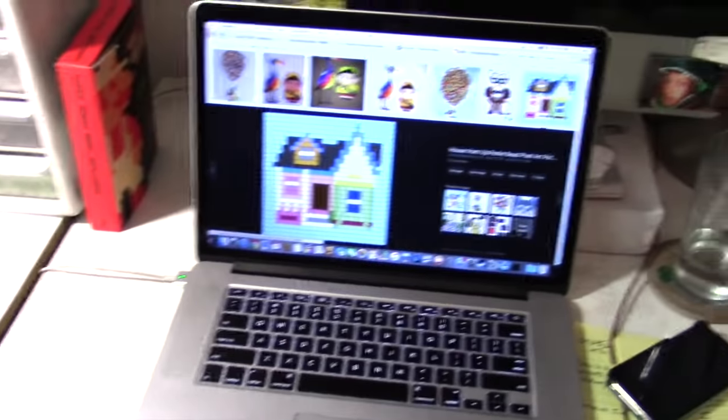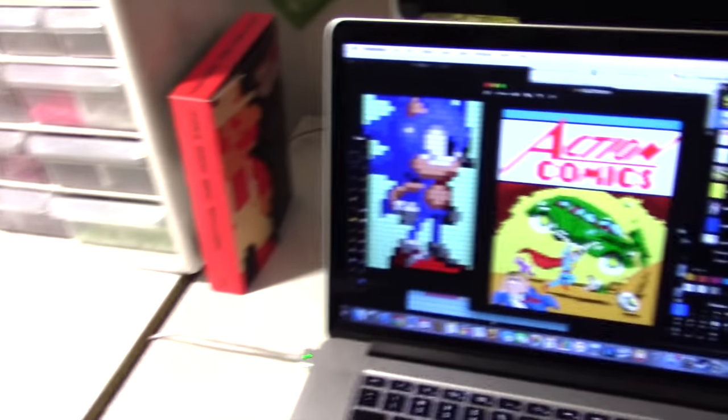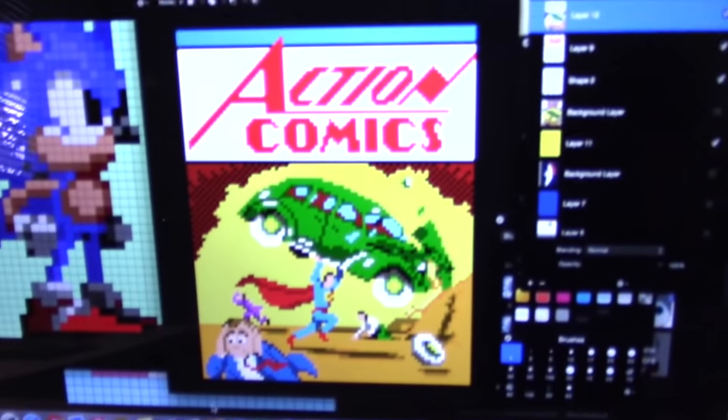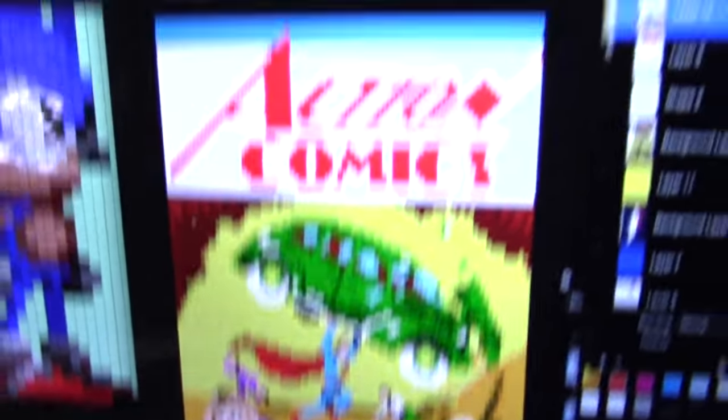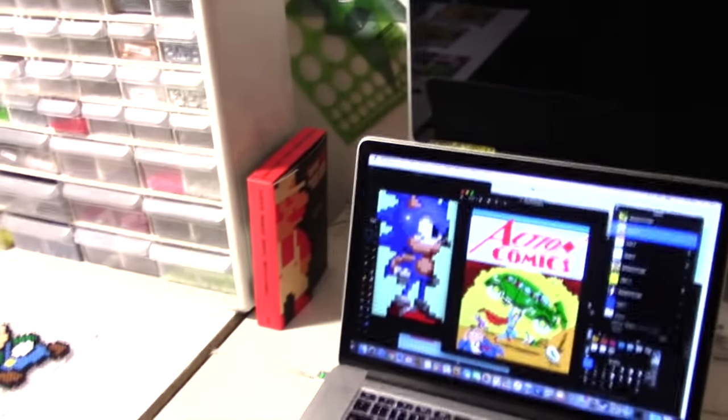Here's where I work on my patterns. The current work in progress — I'm redesigning my pattern for the cover of Action Comics Number One. It's the first appearance of Superman. I'm really looking forward to finishing that up, making it in Perler beads, and releasing the pattern for you guys to make your own. I think it's going to turn out really cool.